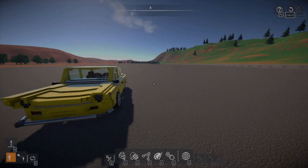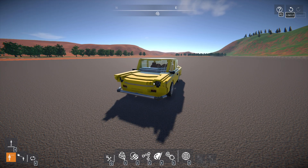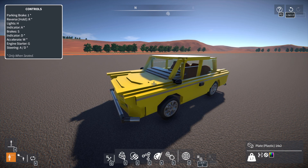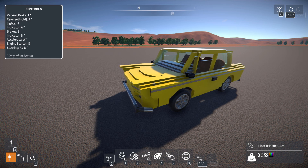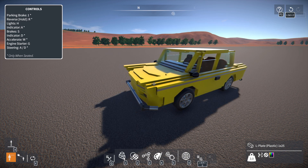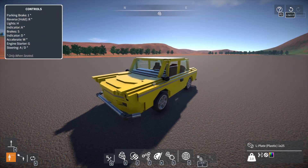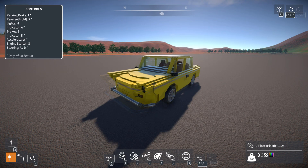Hey guys and welcome back to Gear Blocks! Today we're going to be taking a look at the DAF 33. This is a car that we've been building over the course of a couple of streams because it contains something quite complex underneath the hood. This build has a fully automatic CVT transmission, loosely based off the real-world DAF 33, which also contained a CVT transmission — however this is not perfectly accurate.